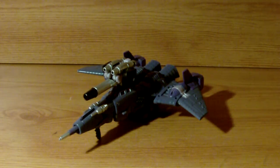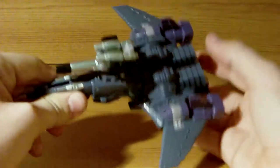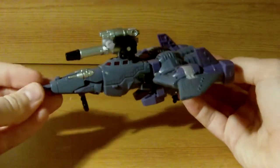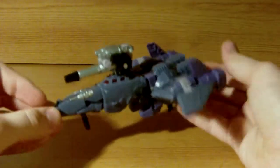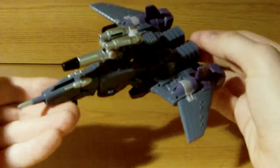Hey guys, welcome to the final part of my Challenger Sabotron review. This time we have Cyclonus — he's a repainter of the Universe Cyclonus, done in much nicer colours this time. He just looks really nice. Not quite as good as the Henke, but still very, very cool.